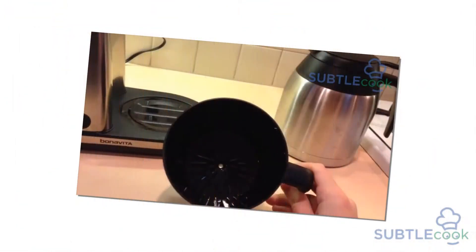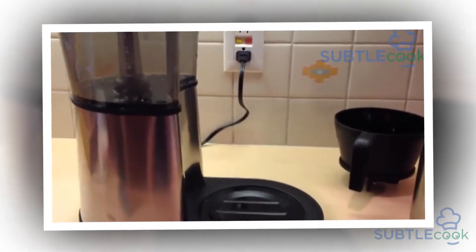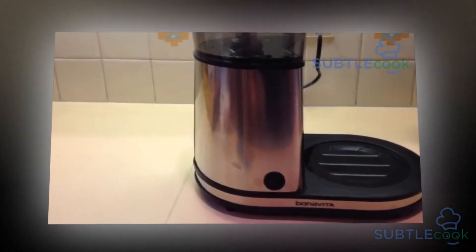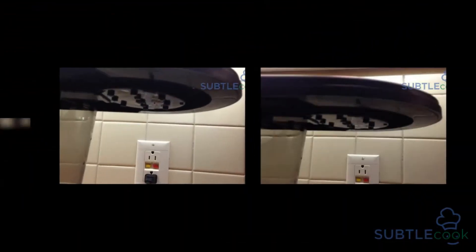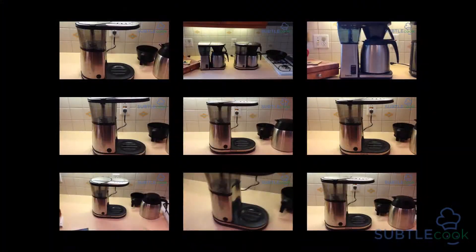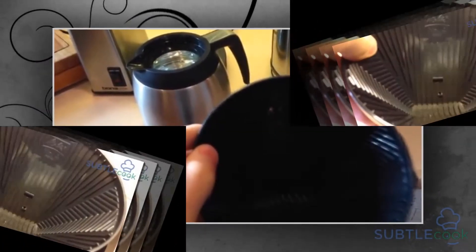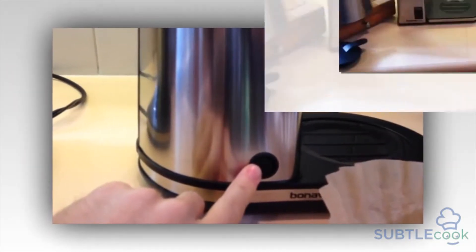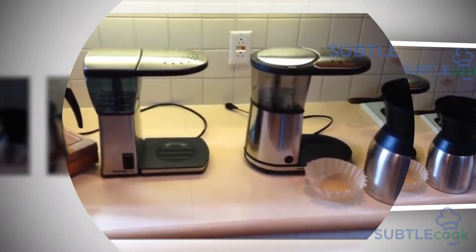The Bonavita BV1900TS served cups of hot steaming coffee consistently, and even with the most adamant kinds of beans — which give a bitter brew if not handled carefully — the machine was able to weave its magic. With an extraction percentage of around 27%, the machine brewed coffee that was aroma-rich, sweet, and exceedingly wholesome. The thermal carafe keeps coffee hot around the 150-degree mark for about 4 hours after brewing.